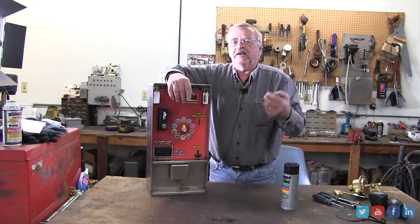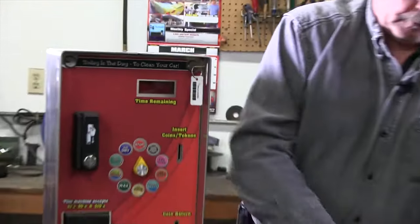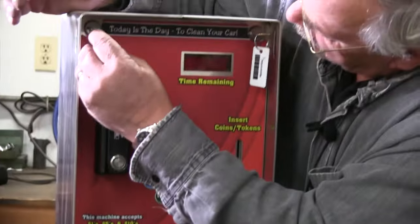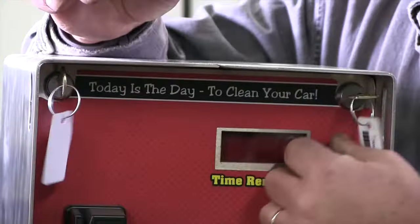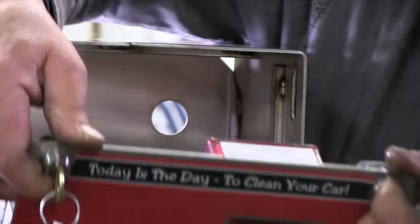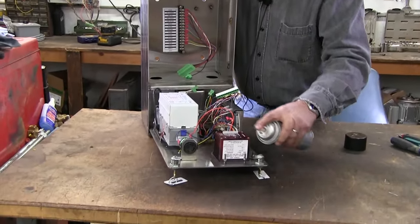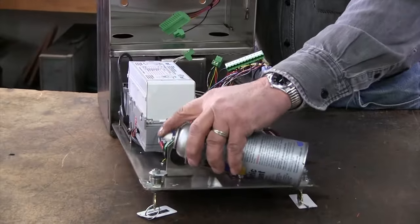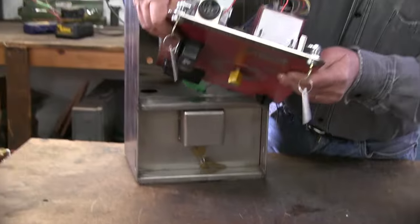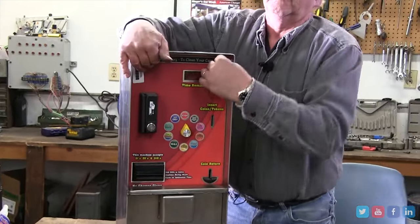The locks have a tendency to get dirt in them, dry out, and start to tighten up. My way of doing it is: key out, get silicone spray, give the key a shot, put the key in. You'll get it unlocked and that's going to access the locks on top. After you have it done, give them a shot. The silicone-based lubricant actually dries to a white powder.